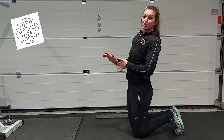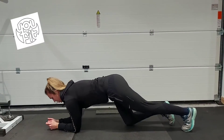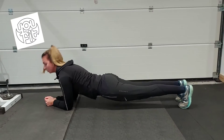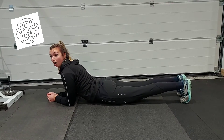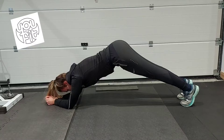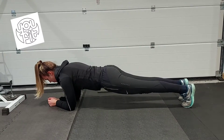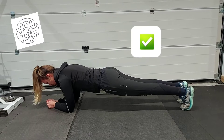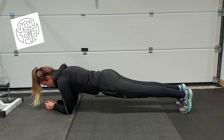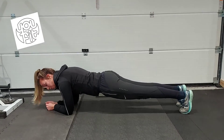Once you've mastered the plank on your knees, you can go up to your feet. So on our toes, we don't want to see any arching in our back and we don't want any bums in the air. We want a nice straight line along our body and we're going to hold. Don't forget to breathe as well. Nice deep breaths will make it feel easier than if you're holding your breath.